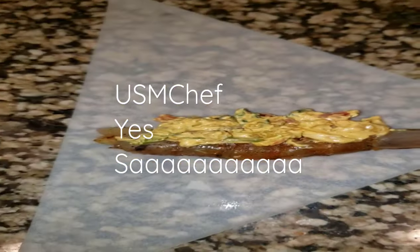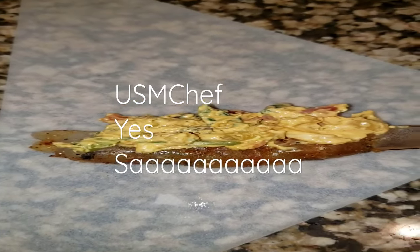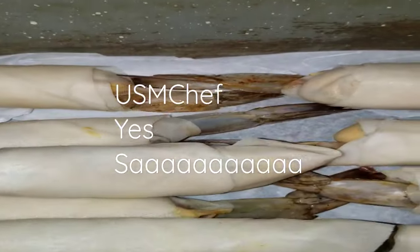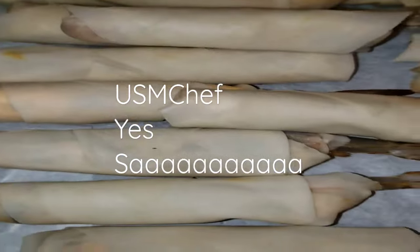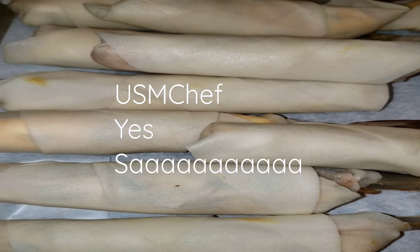So what you do is you take your shrimp on — I use the spring roll wraps, not the egg roll wraps. Put it on there, and when you roll it up, you got succulents of goodness waiting to be dropped in the hot grease. Yes sir.